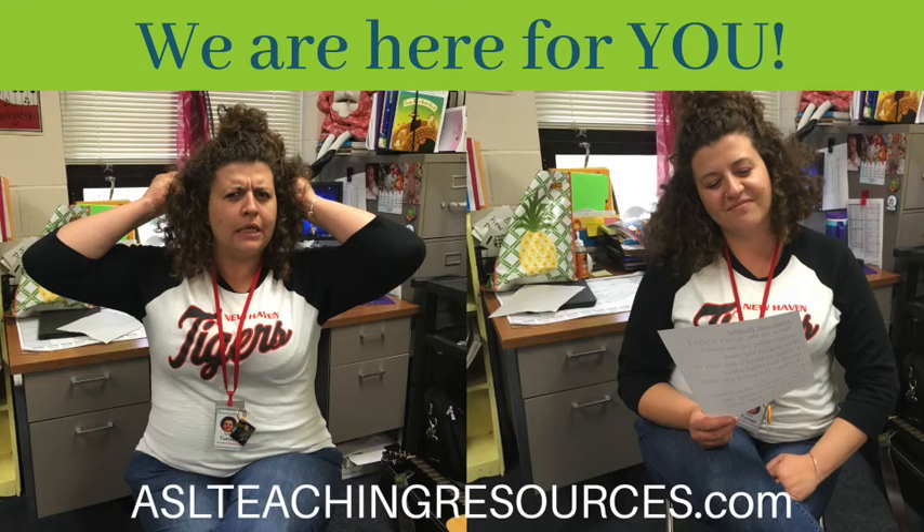Check it out at aslteachingresources.com. Remember, becoming a member means you have access to download everything absolutely at no additional charge. We'll see you at aslteachingresources.com. Thank you!